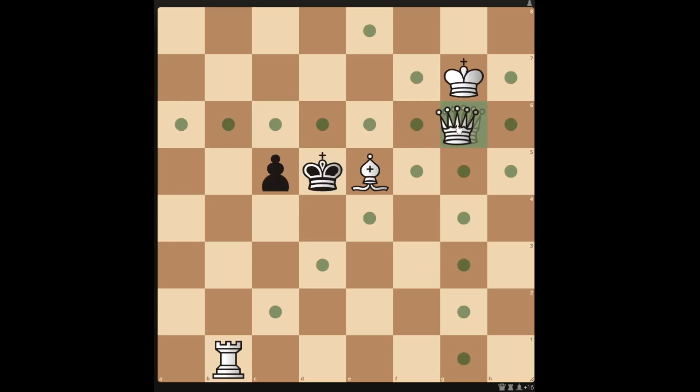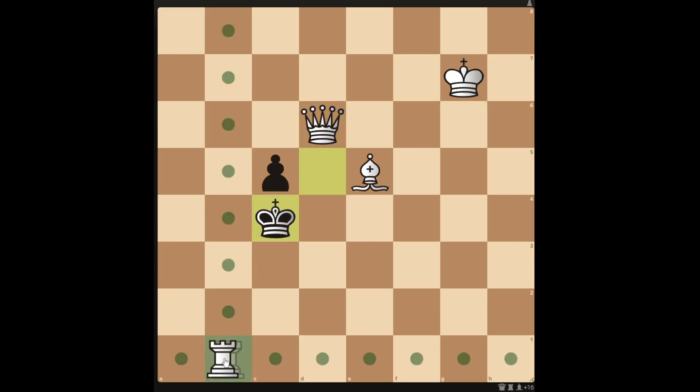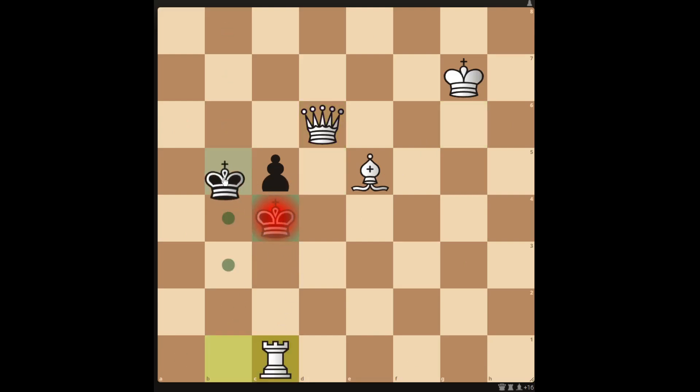If you try to attack the king with the queen to d6, then the king has an escape square. Although you can check with the rook, the king still has another escape square, so you don't get the checkmate in 2 this way.